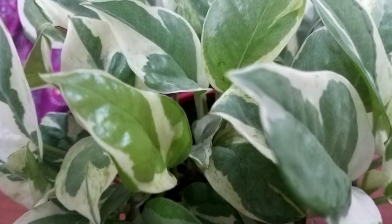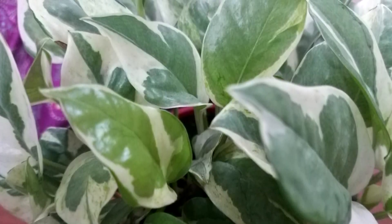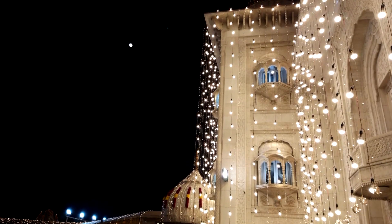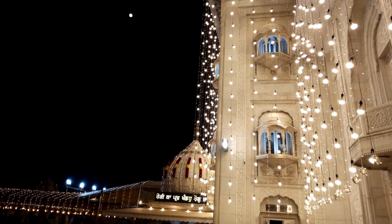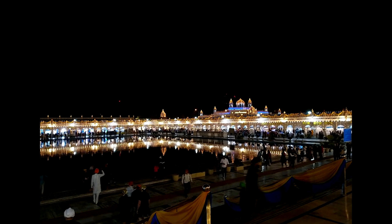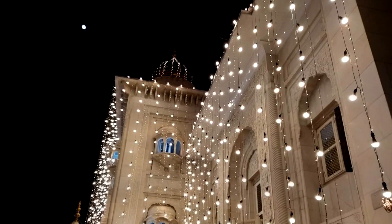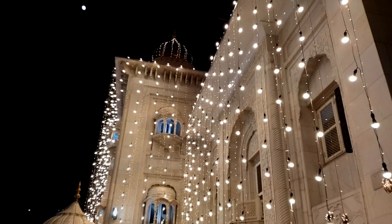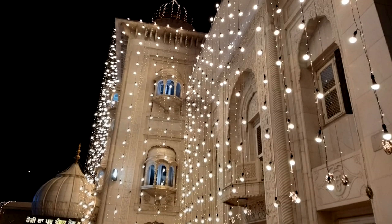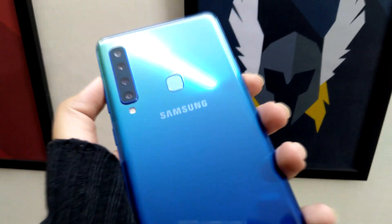We have to say that we are impressed. The details, clarity, and color accuracy are as good as one can expect in the given price range. The shots we took in well-lit conditions came out great and we managed to click some really nice ones during our time with the phone. However, at night, the smartphone does take a longer time to focus on the object being captured.